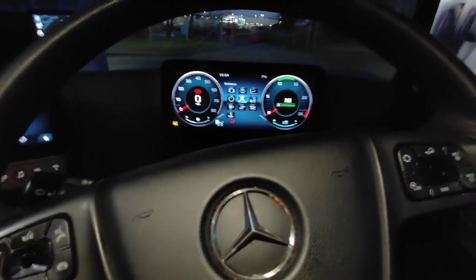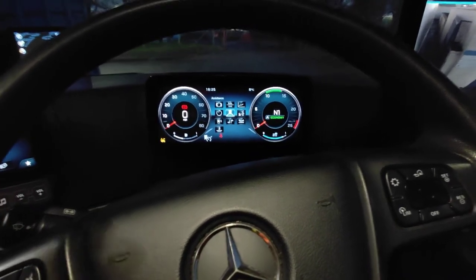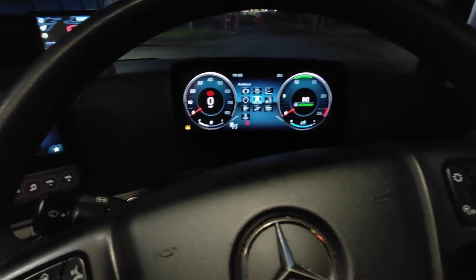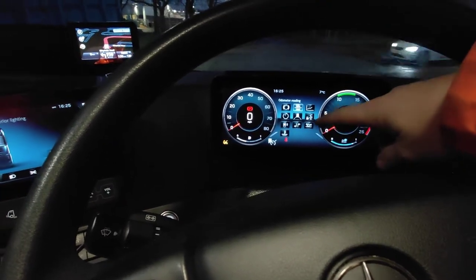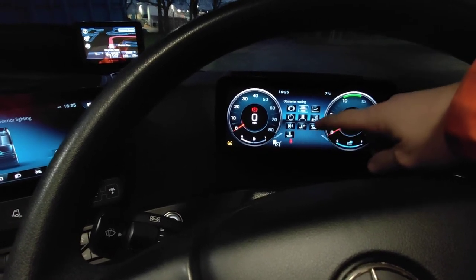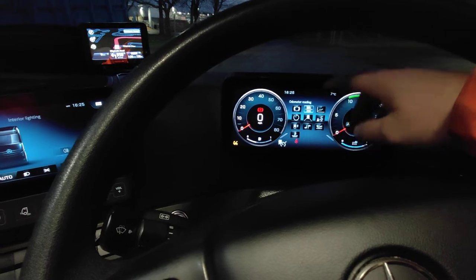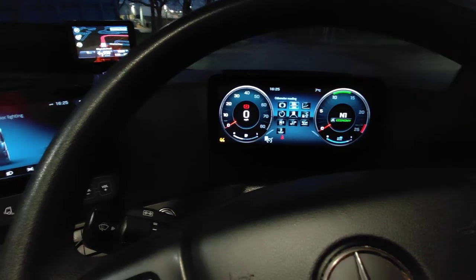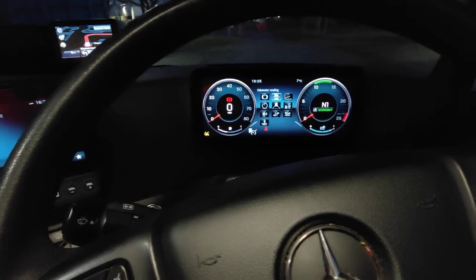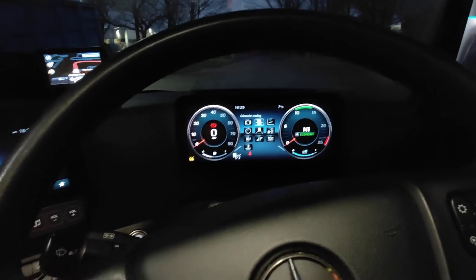The cruise control is set to a maximum of 53 miles per hour. When you drive, it shows you here the distance to the nearest vehicle and the speed of the vehicle in front. It will adjust the speed fully to follow the vehicle in front - it's a beauty.